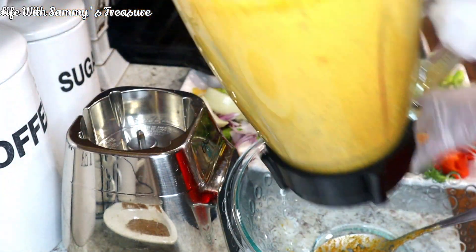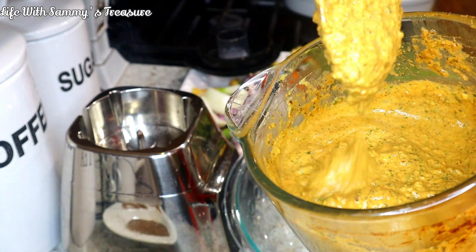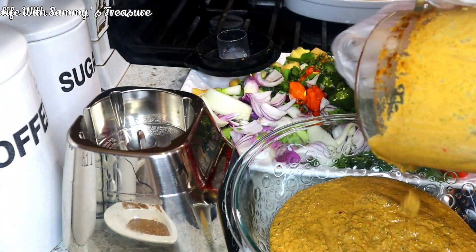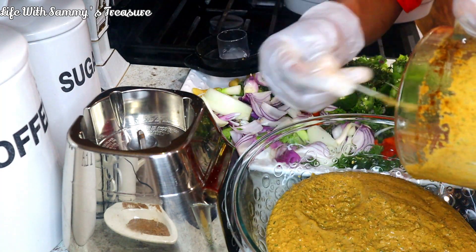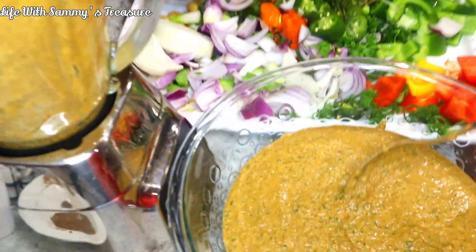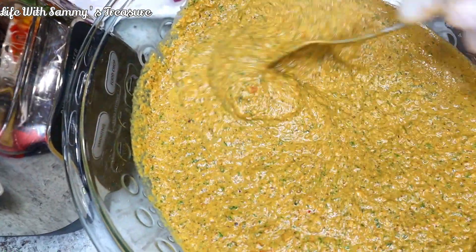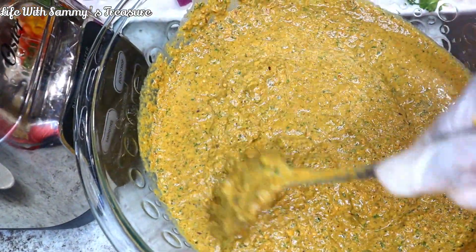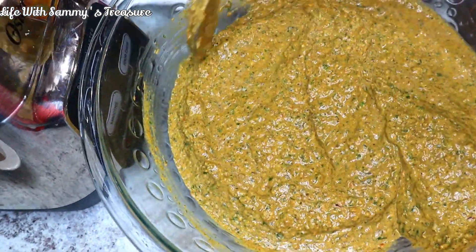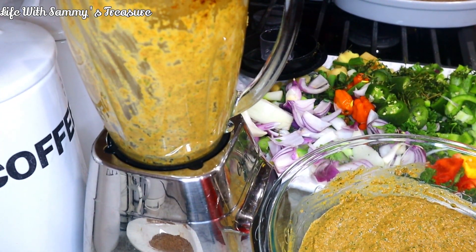Here is what we have from the first batch. I'm going to pour it into a bowl — oh, that is so smooth! Look at that. Your chicken, your meat, your fish — seasoned to the gods. I'm going to repeat the same blending step for the remaining ingredients and come right back to show you the final results.